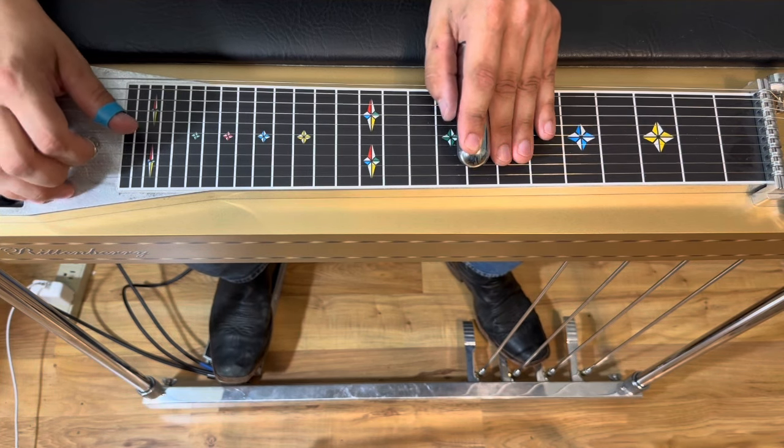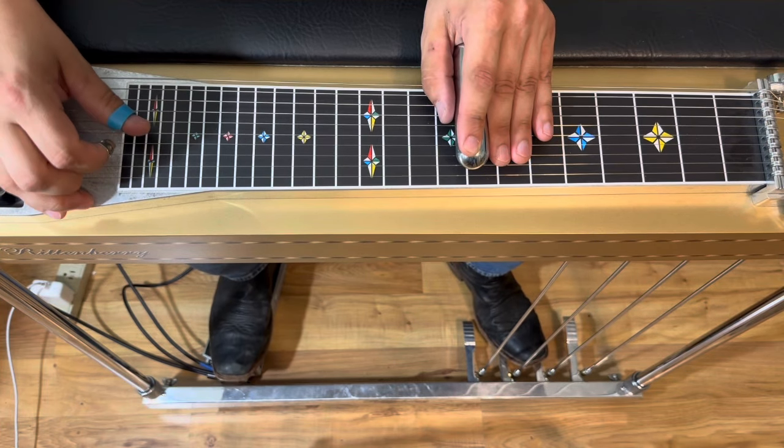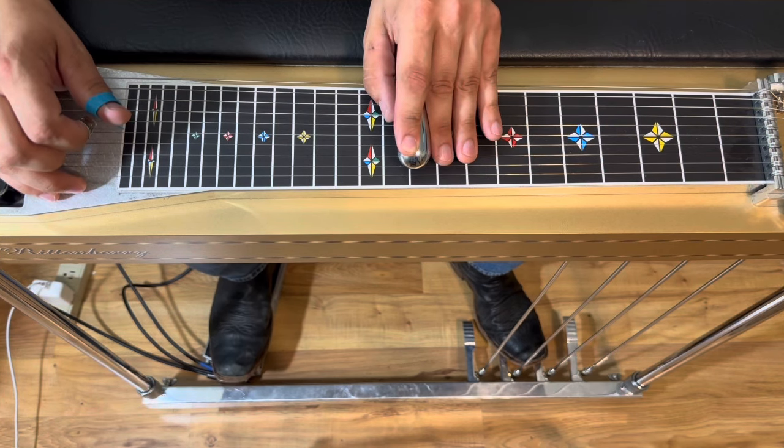Rock on the A pedal twice. Now we're gonna pick here and slide into the 10th fret — that's with the pedals down still, into the five chord.